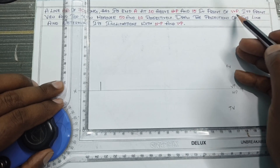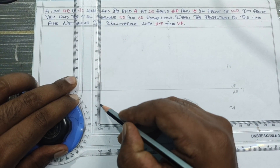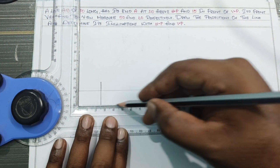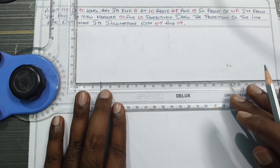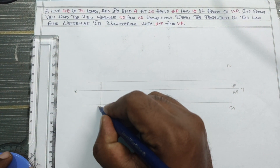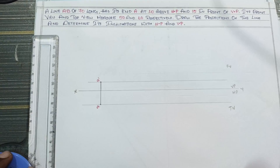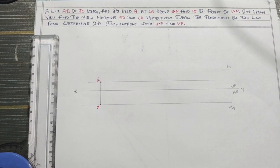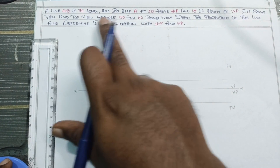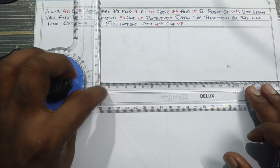There are 50mm in front of the VP. I will show you the reference line and a light cut. I will show you a sketch pen. This is a dash. I will show you the values and the reference line. What is the sketch? Front view is 50 and top view is 60. This is 50mm.